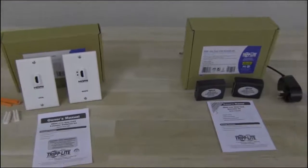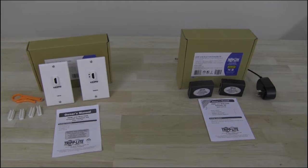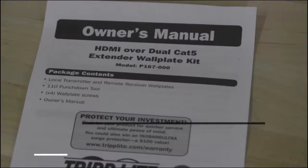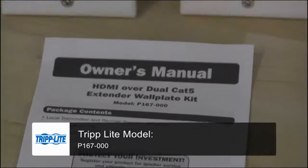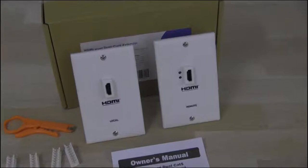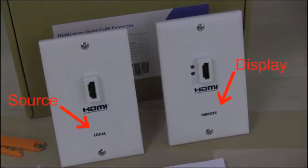These two extender kits are similar in that they use CAT6 cabling as their transport media, but they operate in different ways. The first is a wall plate kit. Kits like this add a professional look to your installation and hide cable clutter. It comes with two plates: one for the source, which is passive, and one for the display, which has an active repeater chip that regenerates the HDMI signal.